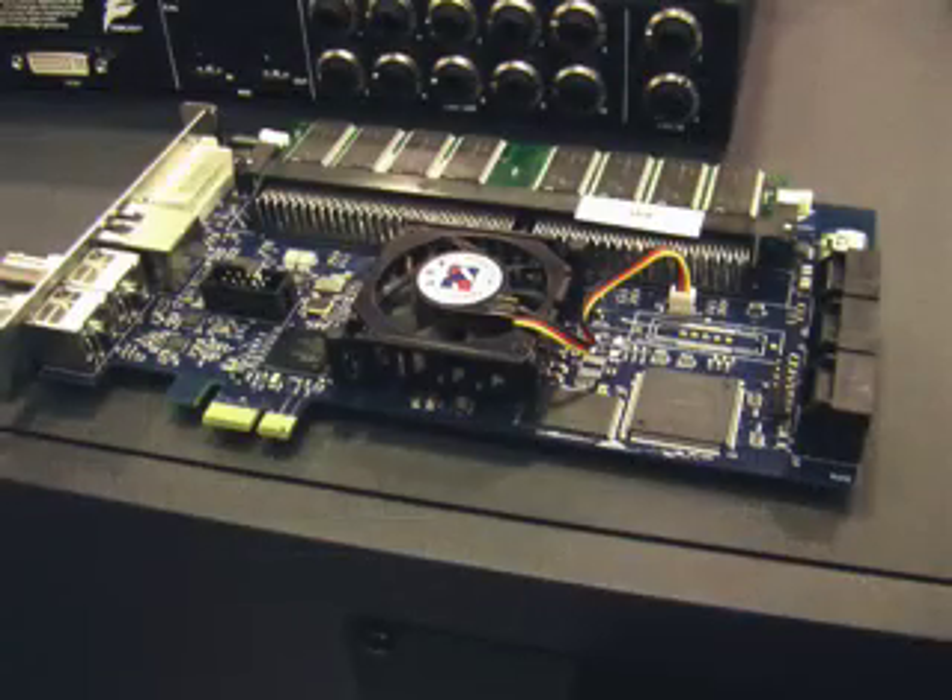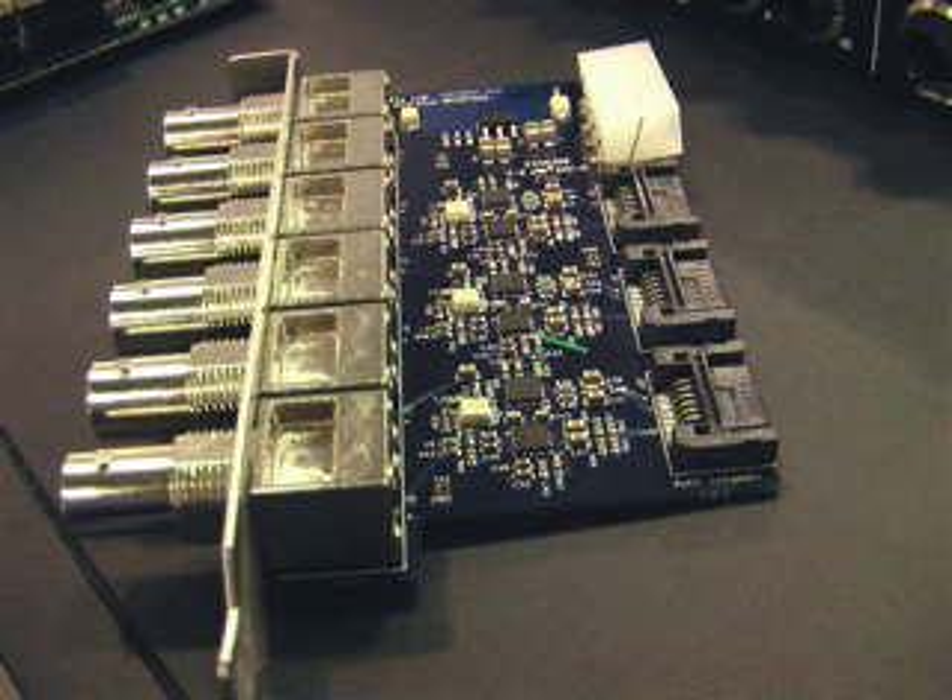I'm Lucas Bauer, General Manager for Fairlight AU. I'm here to show you the Crystal Core 1, a revolutionary new audio and video media processing platform that we just introduced here at AES 2006 San Francisco.